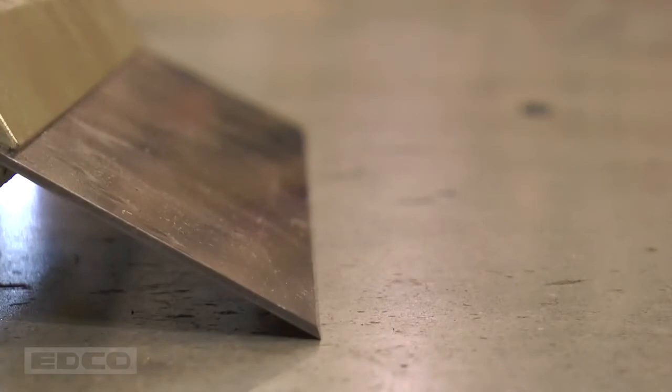Generally, on concrete floors, the beveled side of the blade should be facing upwards at a fairly steep angle. If the blade jumps from the cut while removing, try removing the material from a different angle.